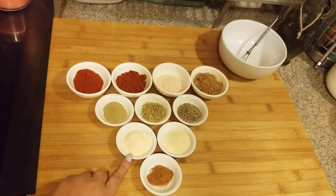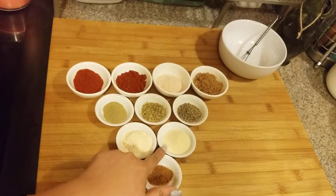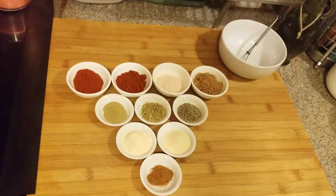This right here is one tablespoon of thyme, one tablespoon of oregano, one tablespoon of black pepper. You can use one to two tablespoons of garlic powder — that's about one and a half. I have about one and a half tablespoons of onion powder as well. It just depends on how much you want, so I put about one and a half of each.